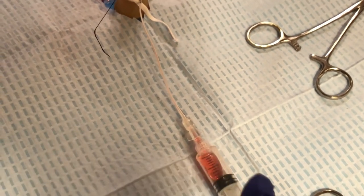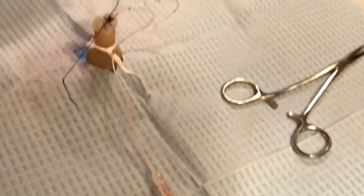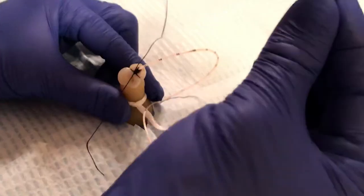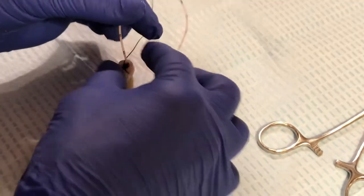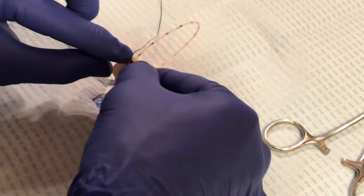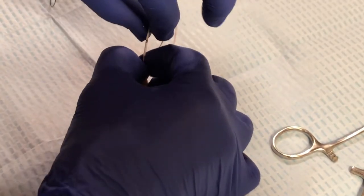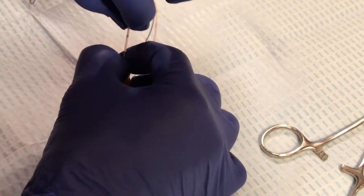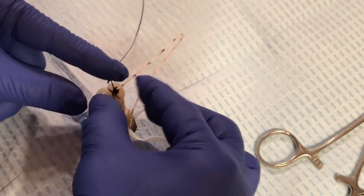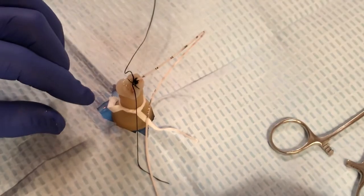If the catheter needs to be pulled back — say one centimeter — the best way is to first take your first hand and tightly secure around the base where the sutures are, almost pinching the catheter. Then use your opposite hand to pull the catheter back to the desired position, say one centimeter. This serves as a safety mechanism so that if the catheter pulls more abruptly than expected, you have your fingers at the base to grab hold.